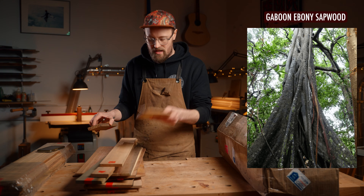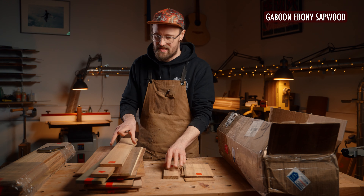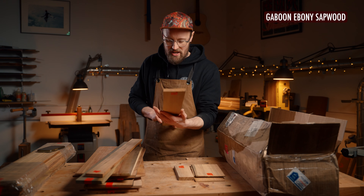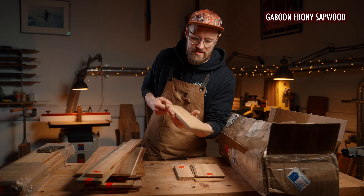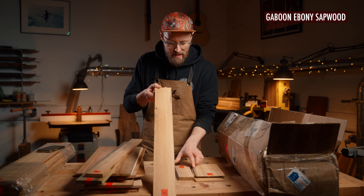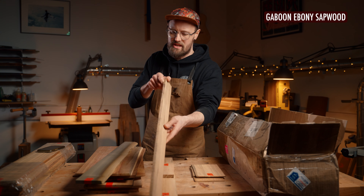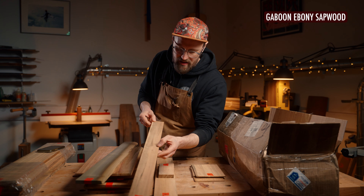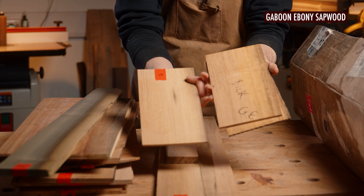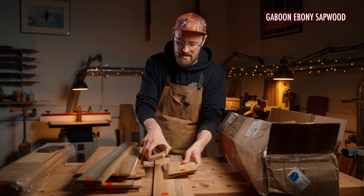We've got some Gaboon ebony — but you're thinking, why isn't it black? Well, this is the sapwood of Gaboon ebony, and wow, that is so cool. It looks like albino ebony. Under these lights it's kind of green, grey, creamy, yellow. We've got a fingerboard blank, a matching bridge blank, some binding material. And then we've got a bunch of headplate material too — it's almost like custard colour. I really like that. So, Gaboon ebony sapwood.